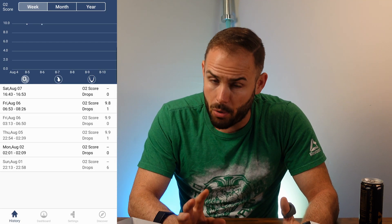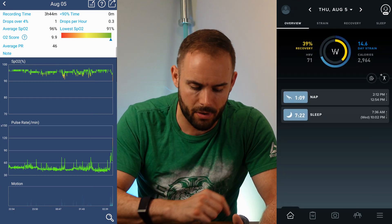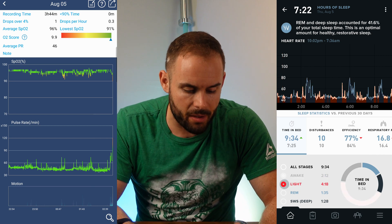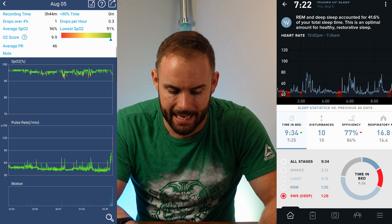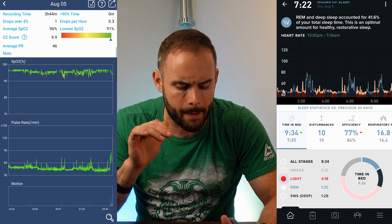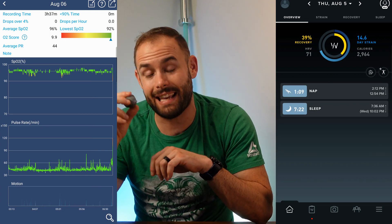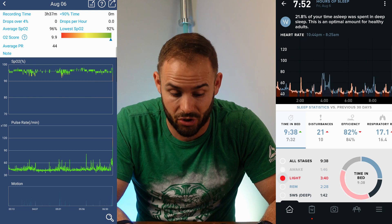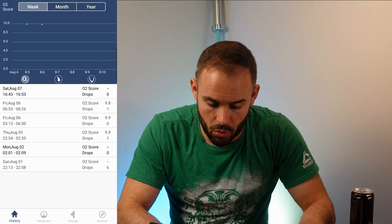The app has all your history. Going into Thursday's sleep, I can see my pulse rate — I'll actually pull up my Whoop for comparison — and my SpO2 score throughout the night. It gives me an O2 score at the top: I was at 9.9, with an average SpO2 of 96%, and drops over 4% — I only had one. One thing I was a little disappointed in: since I'm a new father, I had to take off the ring during the night, and it only gives you 10 seconds before it ends the sleep session. So my Friday session actually turned into two separate sessions because I went back to sleep after feeding my baby.